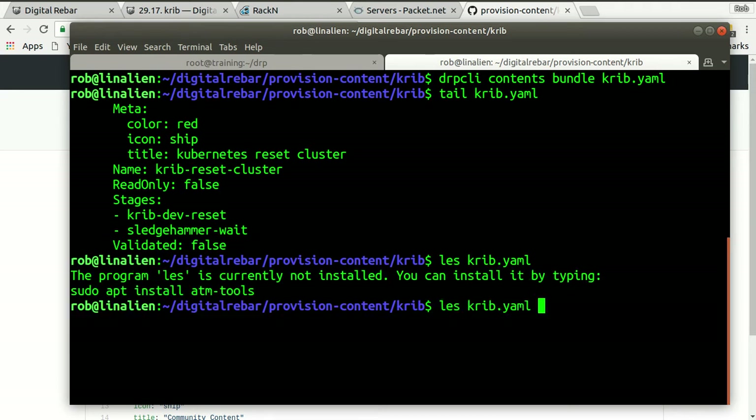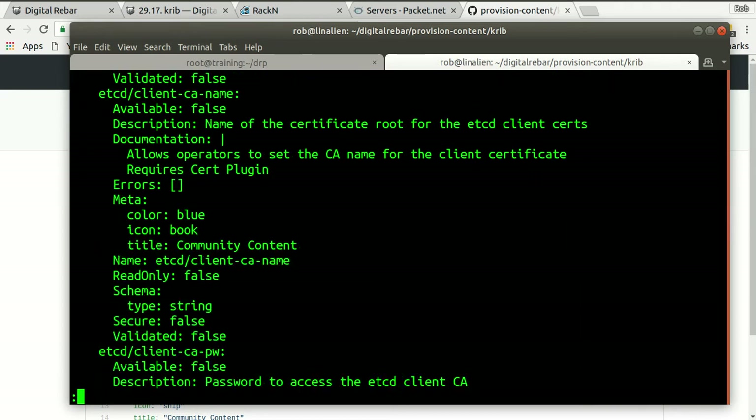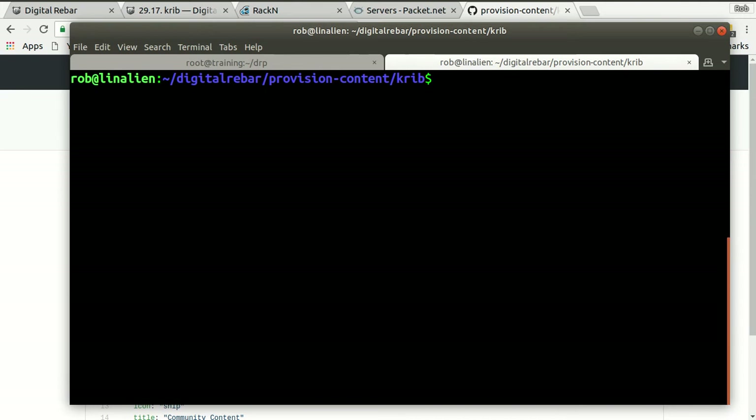Scrolling down — this is basically everything in git in a single file, which we call a bundle, and that's awesome. I'm showing you this because I hope that you will actually add, extend, change, and fix CRIB. So it's useful to know how to be able to do this.